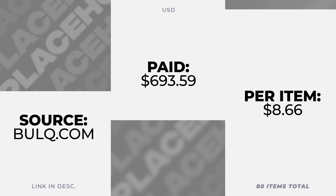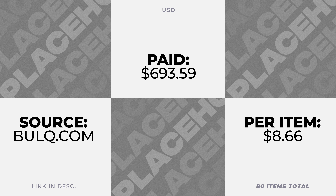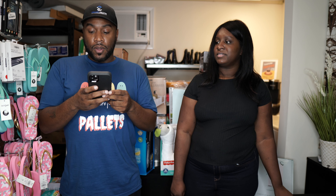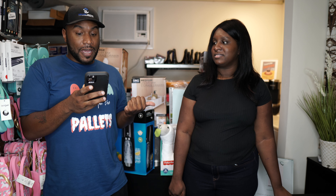So I'm going to read the specs of this palette off to you. We bought this palette from Bulk.com. We paid $488 for the palette itself, and $205 for shipping, so that is $693.59 total. It's 80 items on this palette, so let's do some math. Bear with me — I should have had this ready before.